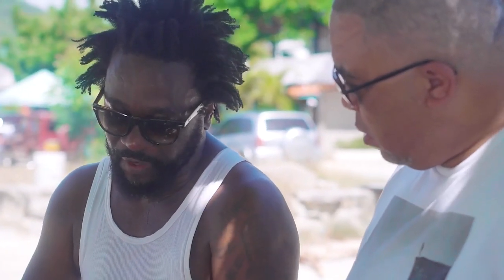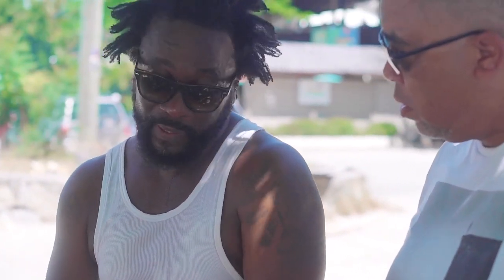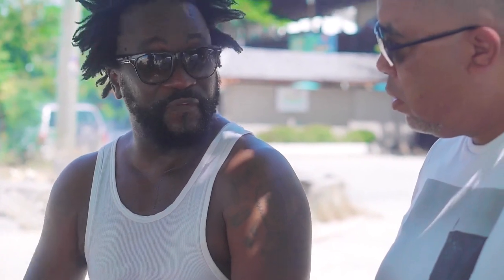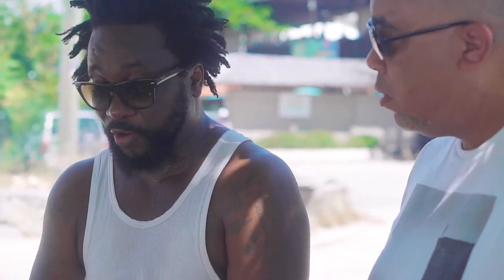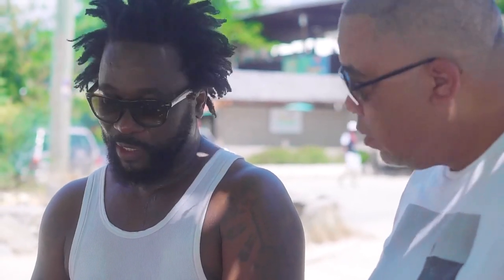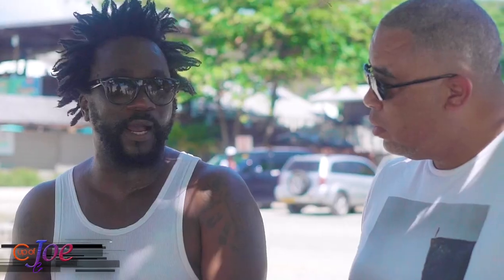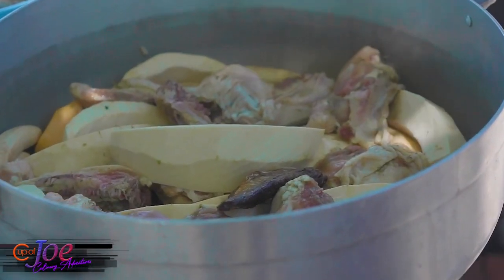So if it's seafood, you may still get about four different seafood. If it's regular Grenadian oil down, you're definitely going to get pigtail. You're going to get chicken back, which is best suited. You get a little smoke herring, a little salt fish with that. So you get a mixture of meats.